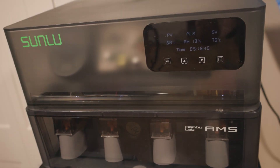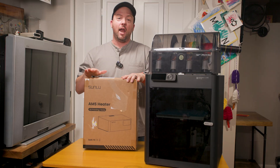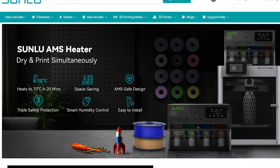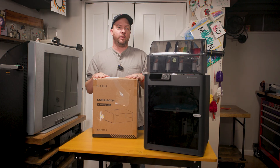Thank you PCBWay for sponsoring this video. I am legitimately excited for this — the Sunlu AMS heater. Anycubic has heaters built into their ACE Pros, and Bamboo does not, at least not in the AMS One. So this solves my problem.